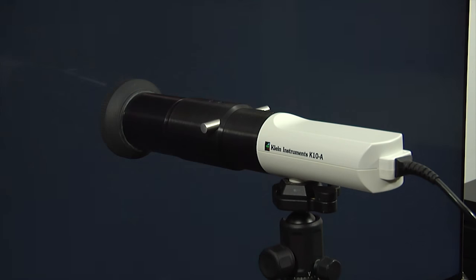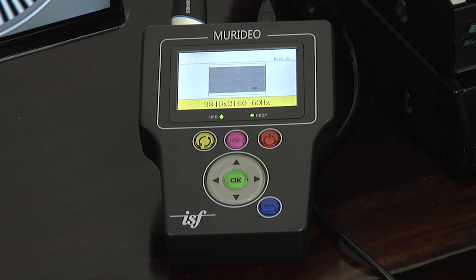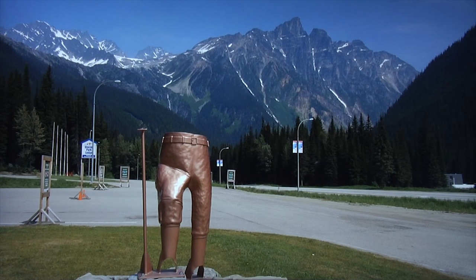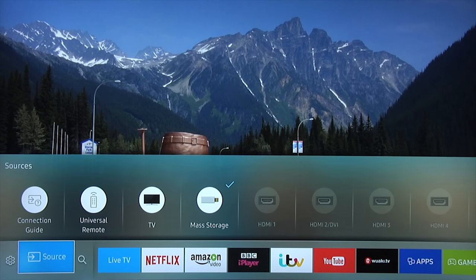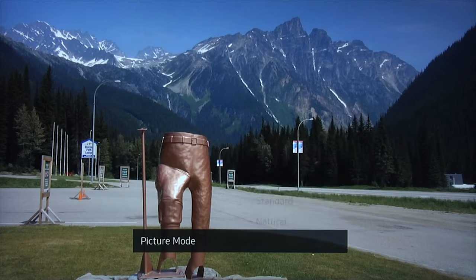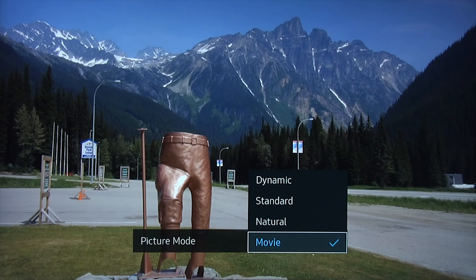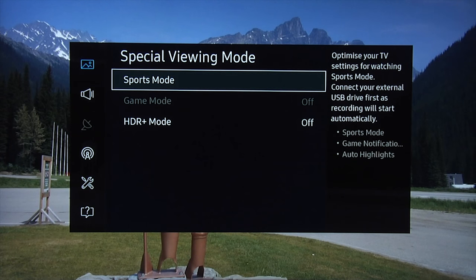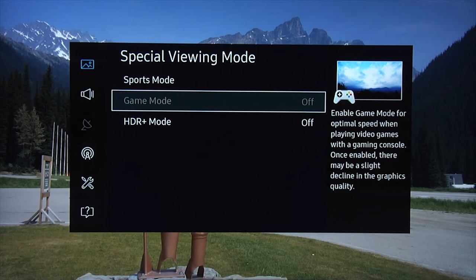Bearing that in mind, we'll now go through our recommended settings for day, night, and HDR. The first thing you need to do is go into the menu system by pressing the home button on the remote control, then go across to settings and enter. We have a number of different picture modes — we're going to be using movie mode for our nighttime setting and standard mode for our daytime setting. Whatever you do, do not use sports mode — that gives you an over-processed, over-saturated, over-smooth image, so avoid that at all costs. Game mode you can use when you're gaming, as that will reduce input lag.